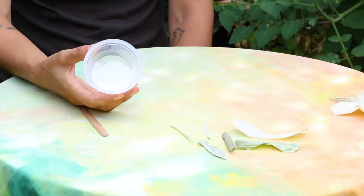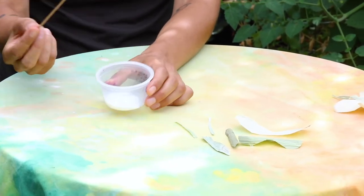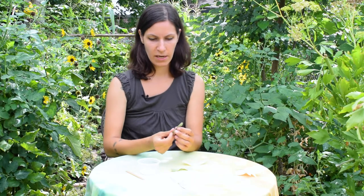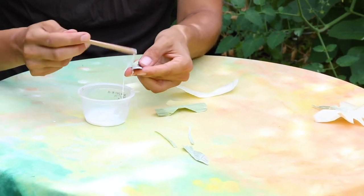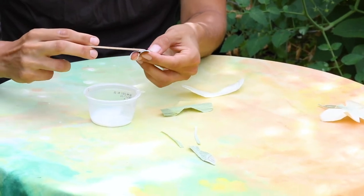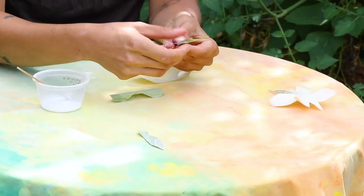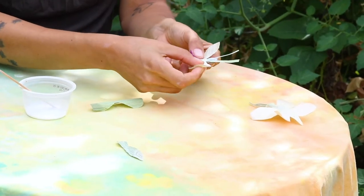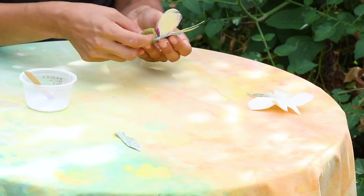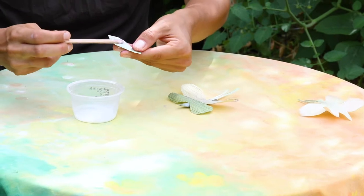Now it's time to glue our butterfly together — I'm just using regular school glue. I like to use a popsicle stick and a little jar instead of giving a kid the squeeze bottle. Start with one body piece and cover it with glue, then layer in the antennae, the top wings, and the bottom wings. Add more glue to the second body piece and sandwich everything together.